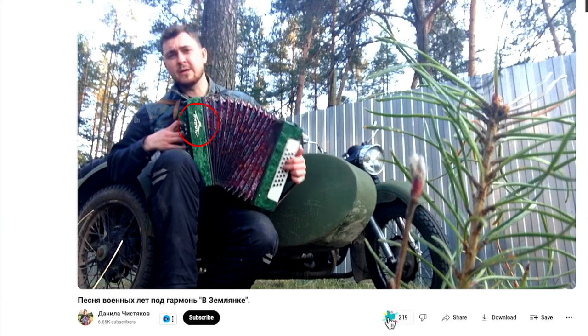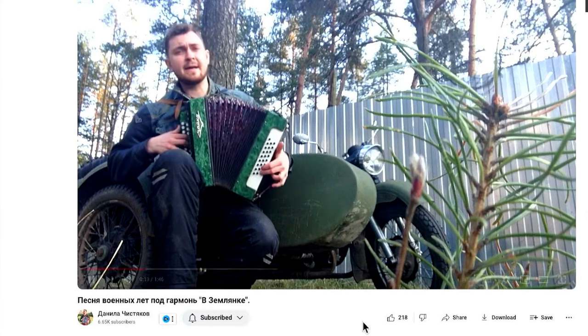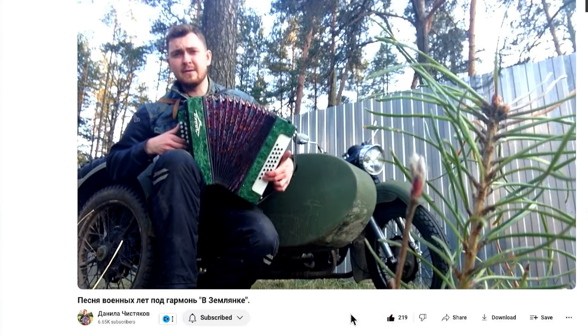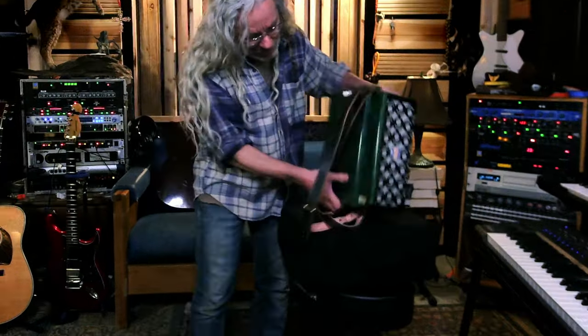And then I found this guy. He's got a lot of videos of him playing different accordions — I'll leave a link in the description. I couldn't find any more information about it, but I did find the sticker on the back here.